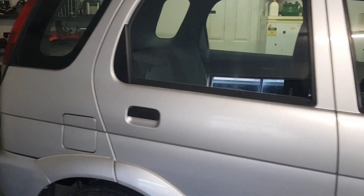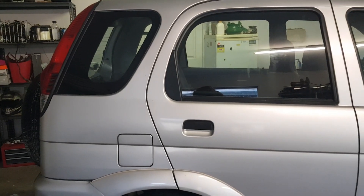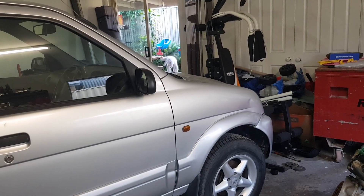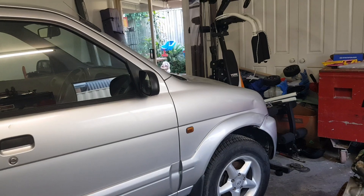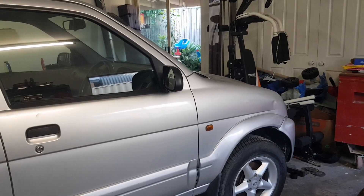This car is absolutely granny spec, and it is such a nice car. So we're looking forward to it, and I hope you guys will too. You'll see all the updates and everything on Instagram and YouTube. Thanks.